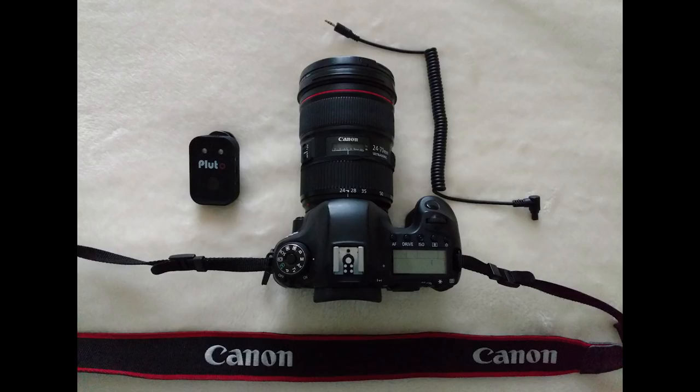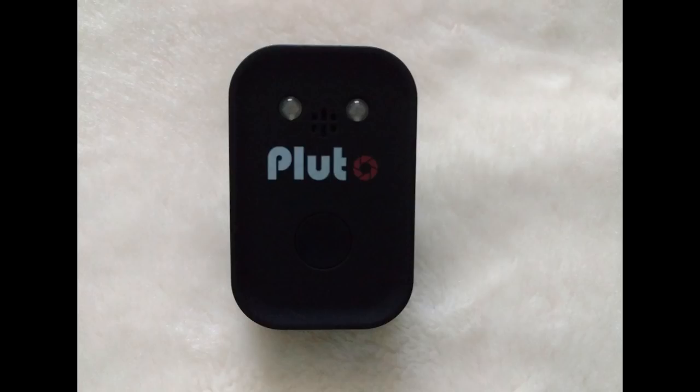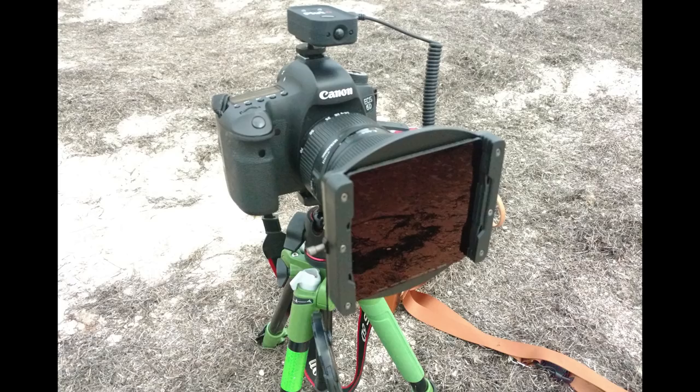The equipment you're going to need are a camera, a tripod, a Pluto trigger, and if it's quite light you may need your neutral density filters or a polariser.